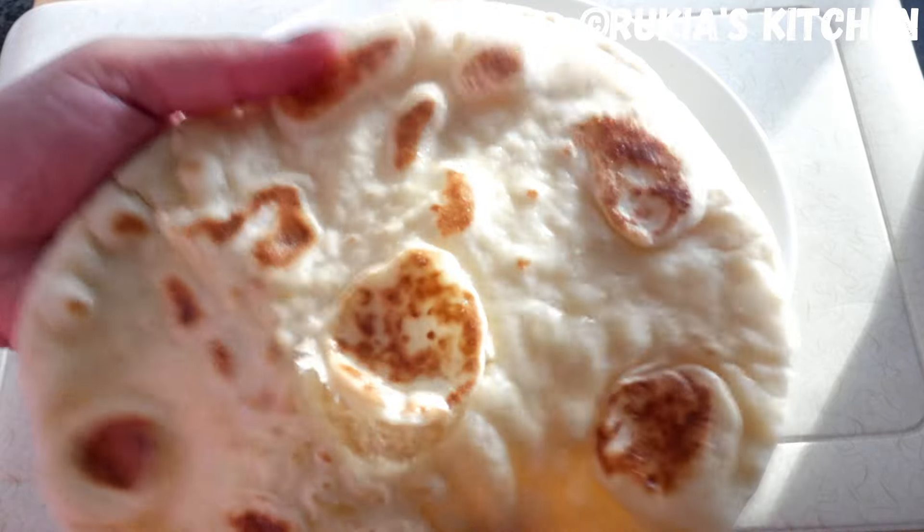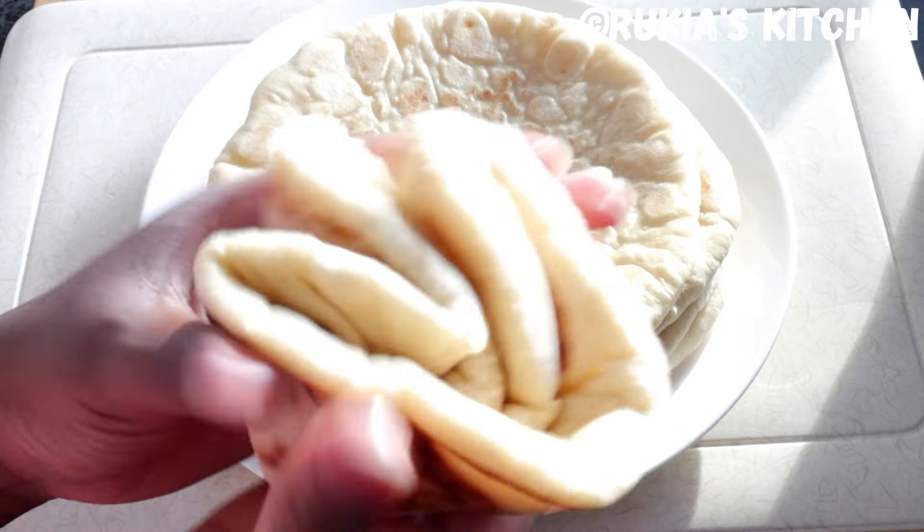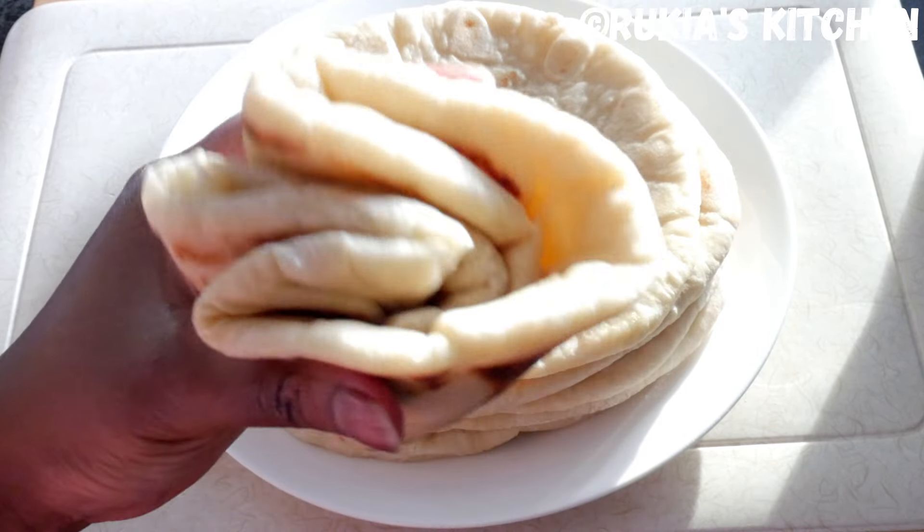As you can see in the video, you can eat the naan bread along with some vegetables, chicken, meat, or anything that you like. Enjoy your naan breads!